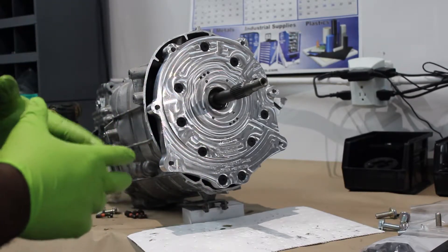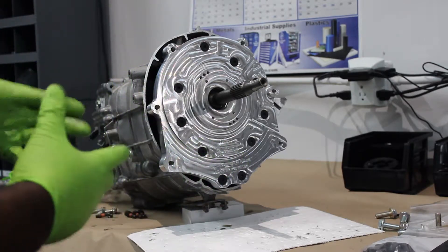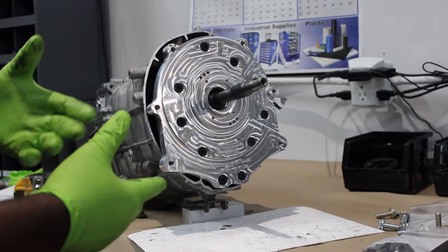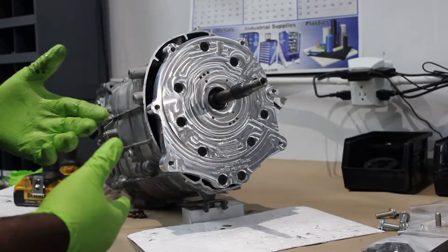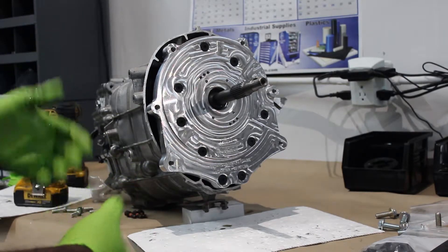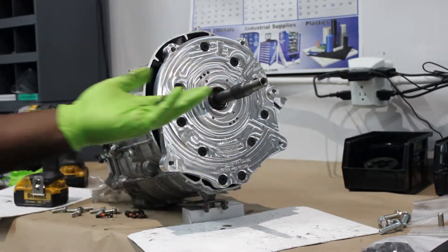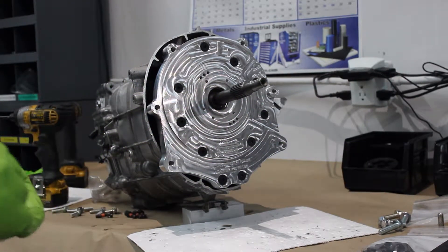The next thing we're going to do is install the T56, because realistically you have to install the T56 prior — you're going to run into an issue trying to set up the lines if the bell housing is already bolted to the plate. So go ahead and get that installed, which is pretty simple. We have the two bolts here, and I'm going to grab a slave off the bench and set that up.